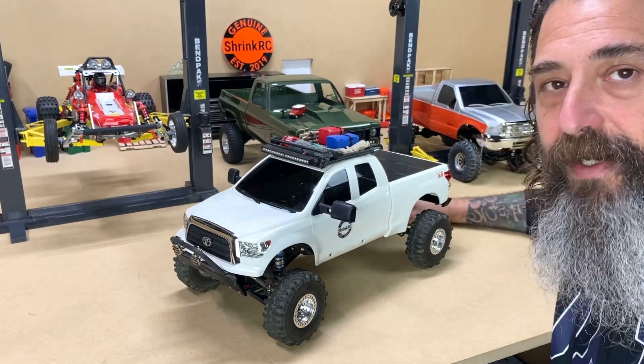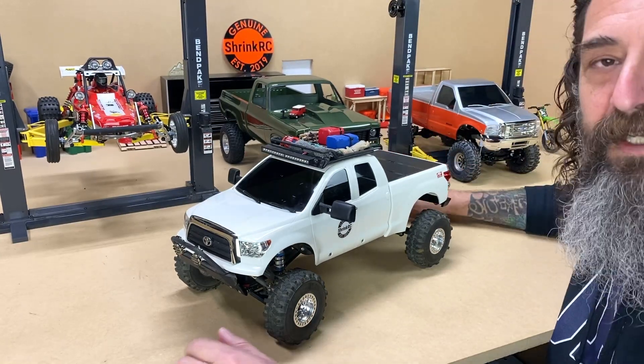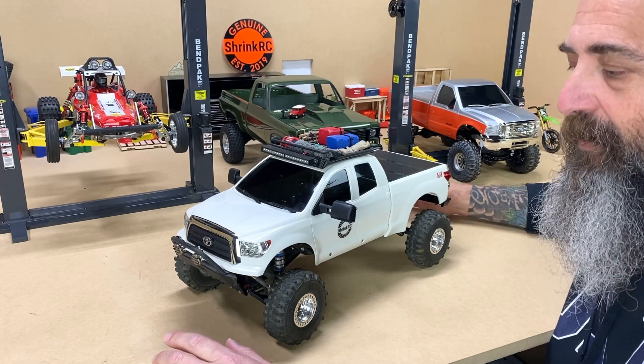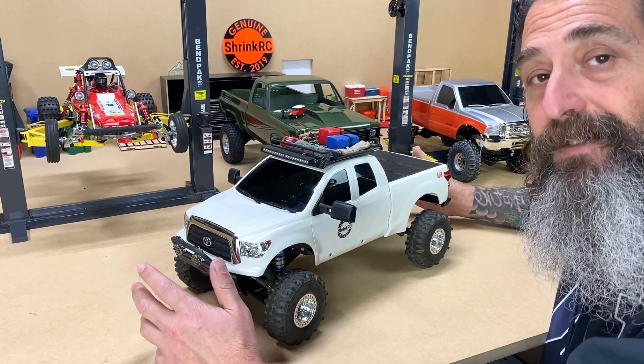Hi friends, I'm Jesse from ShrinkRC and we're going to do a deep dive on my Tamiya Tundra that is built onto an Element Enduro.